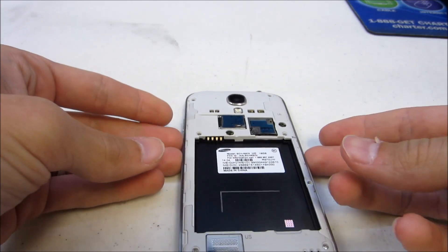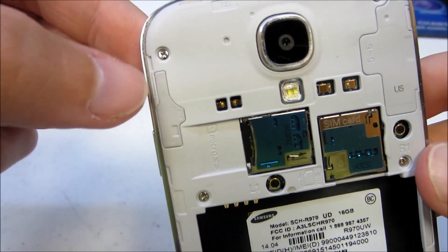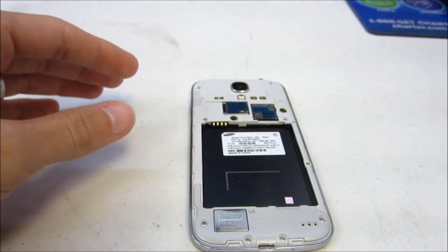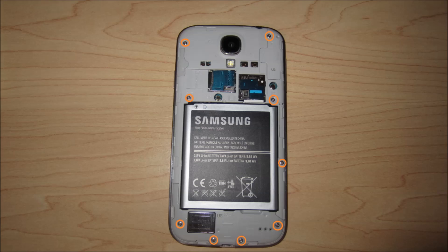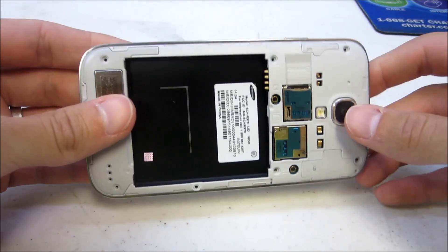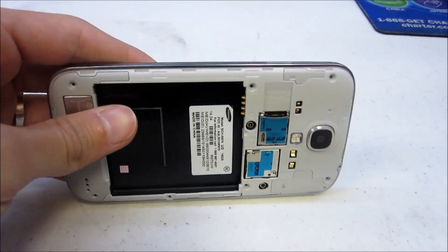Once that's done, you will remove the nine screws that are holding in this plastic mid-frame here. Once all the screws have been removed, this is the more tricky part of the repair. We have to actually remove this mid-frame here.